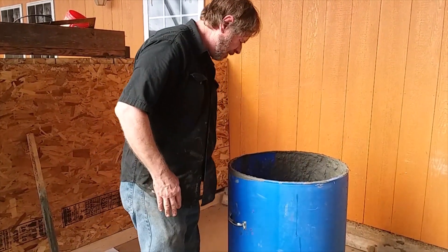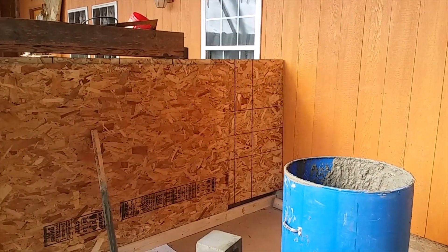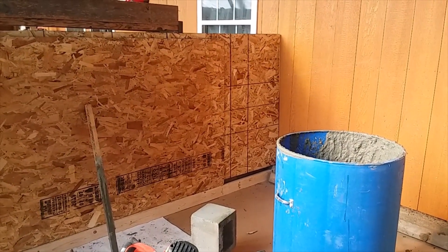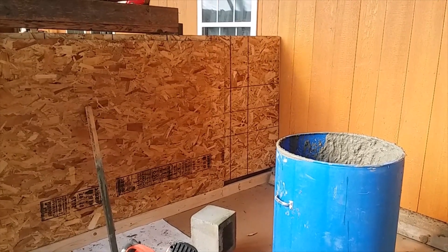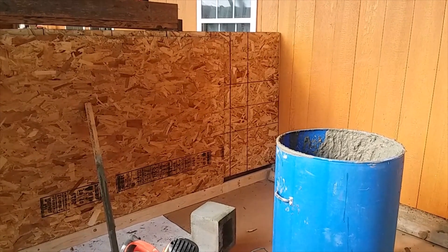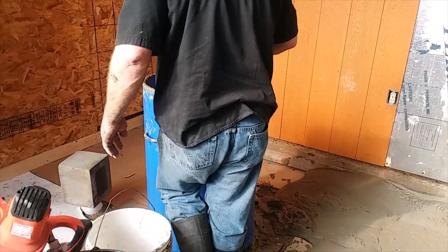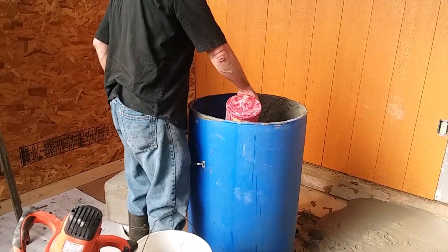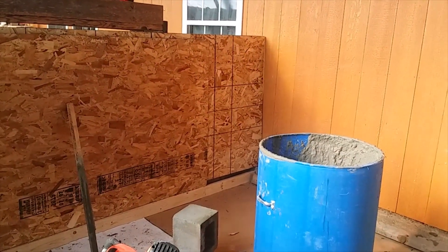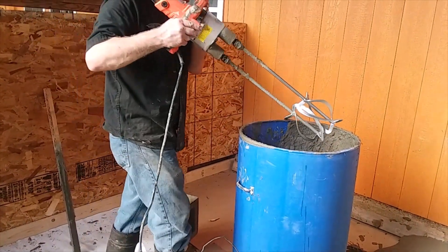Start out with some water. I'm putting about half a coffee can of lime in there. I like to mix up the lime before — it's a pound for me.